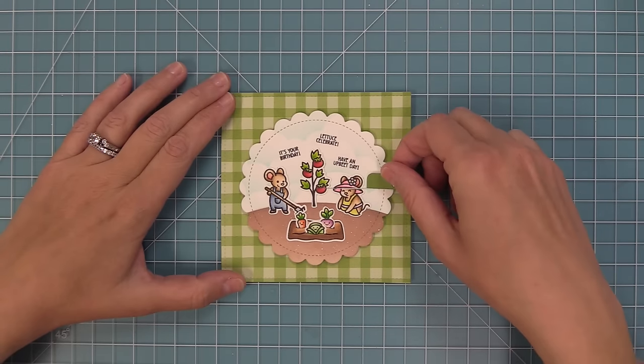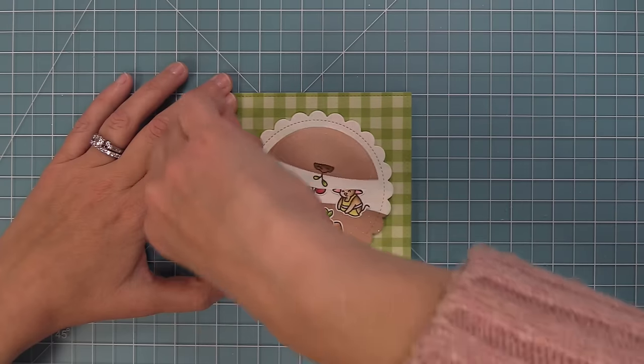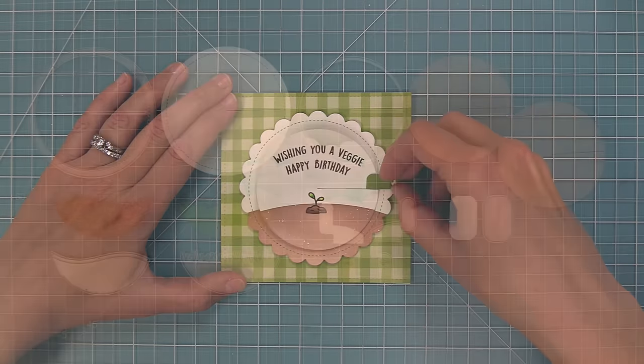This one is so much fun because you have the little scene on the front and then the surprise of the garden growing on the inside. There are so many cool things you can do with this, and I cannot wait to see what you guys are going to create with it. So let's go ahead and get started.